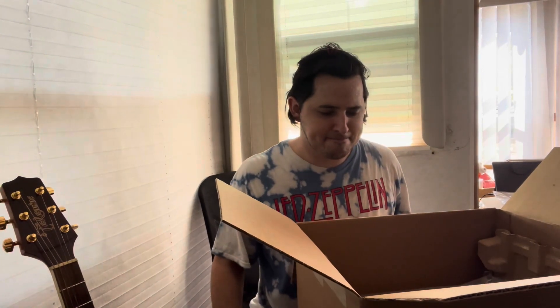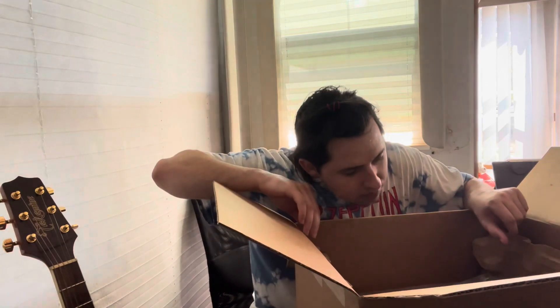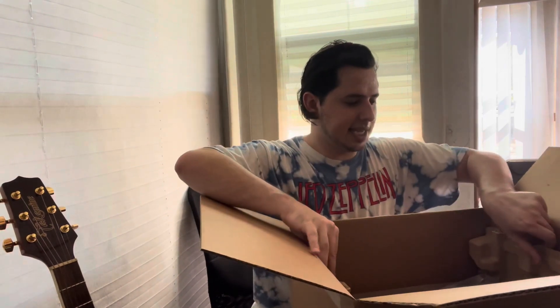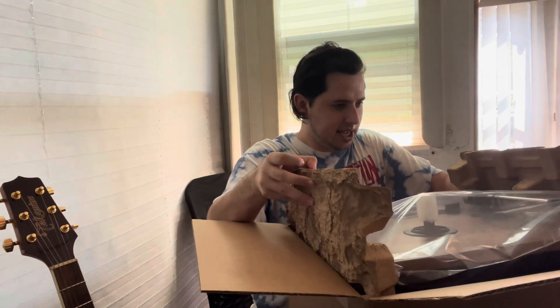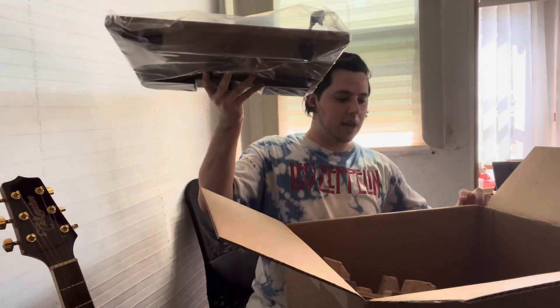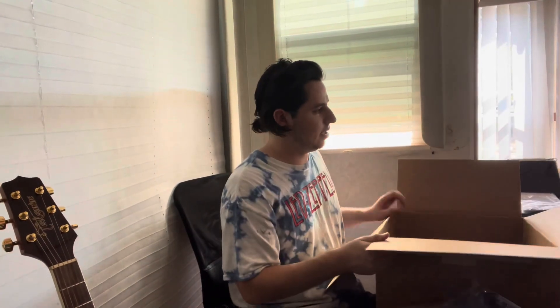Now we're looking at the actual table - really really cool. It looks like the cartridge is already on there. I'll go into a little more detail for people that don't know too much about turntables and all the different hardware and components that make them up. I'm literally trying not to drop it because that would make me really sad. I'm just trying to get my hands under it. Now I can put this huge box to the side. This is the table, and I'll work with my other little table while I set the big box aside.